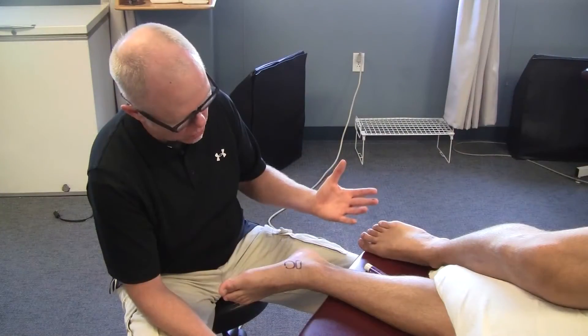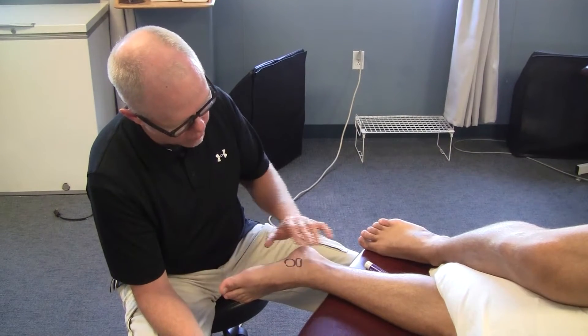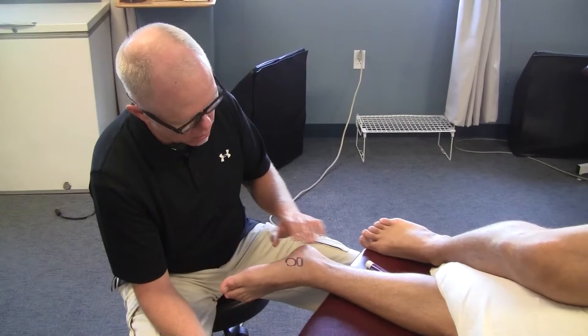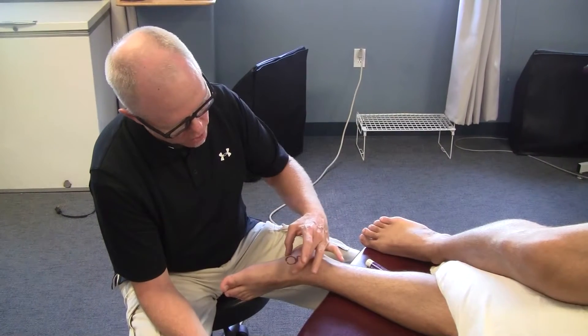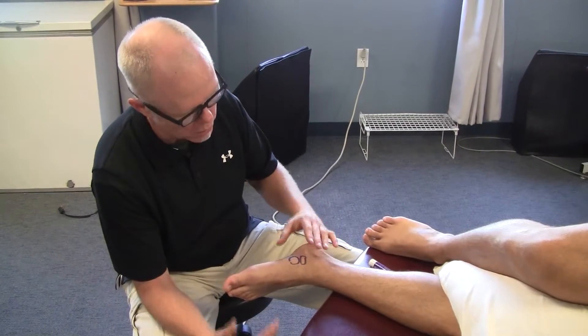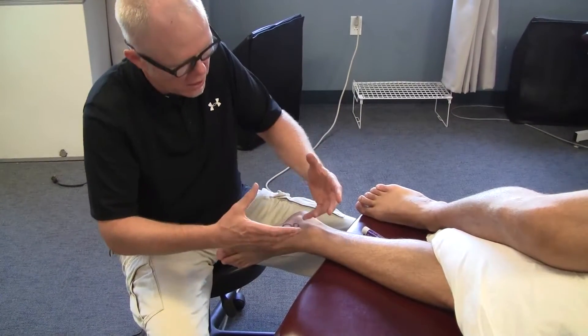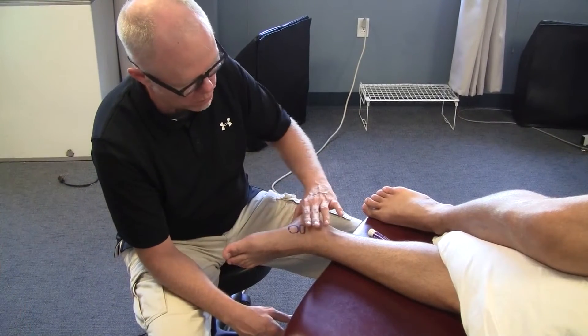This is for folks who have that problem with synovial reaction in the subtalar and mid-tarsal complex. We're going to work on trying to help his navicular move in a plantar proximal and medial direction to promote that inversion or supination type behavior we see so limited with those people.